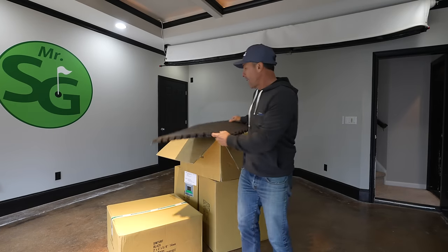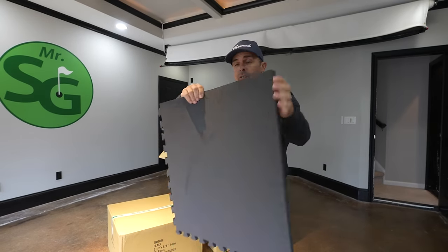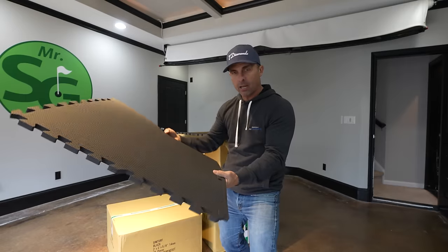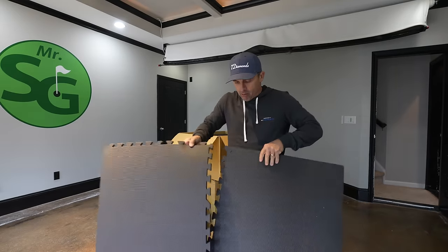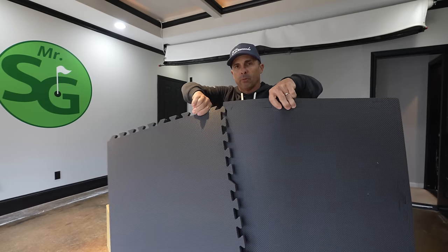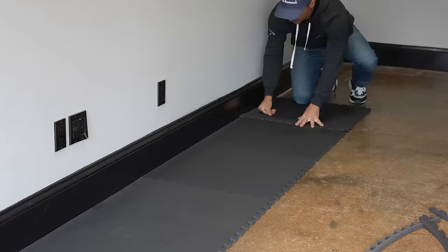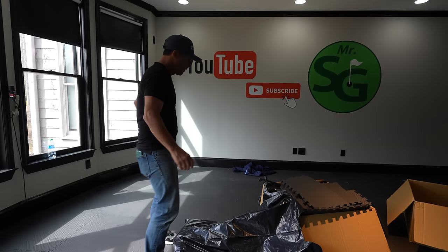All right, step one — we've got all these tiles, they go down first. We didn't have any of this before. So these go down and we're going to formulate it up, and they piece together like so. This process should be pretty simple for most people — not for me, but for you probably. All right, we've got all the first layer down. I feel like we're going from the Corn Ferry Tour to the PGA Tour level — basically going from pretty good to the ultimate level.